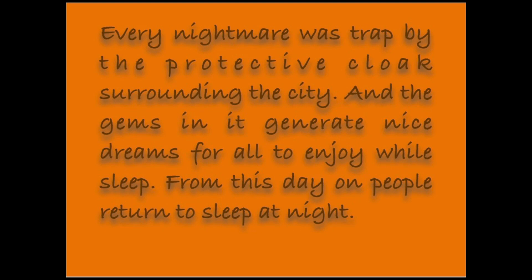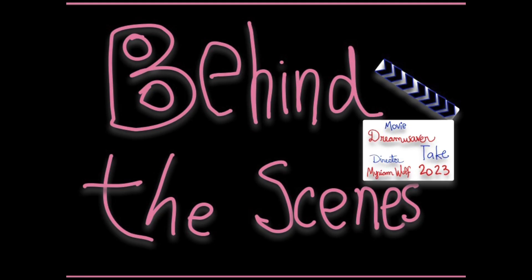Every nightmare was trapped by the protective cloaks around the city, and the gems in it generate a nice dream for all to enjoy while they sleep. From this day on, people returned to sleep at night.